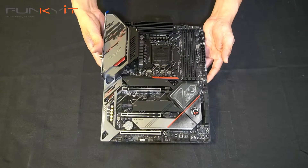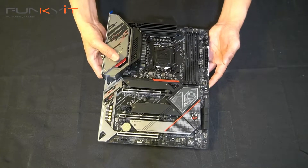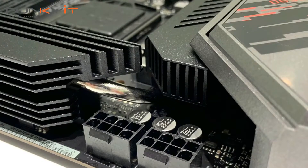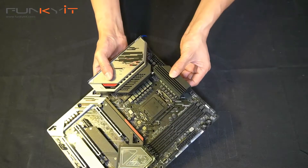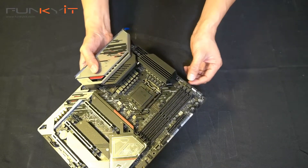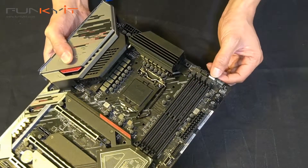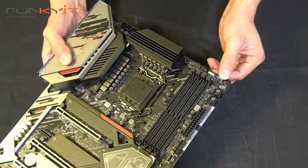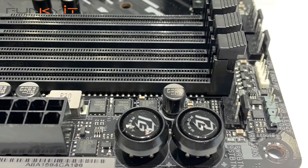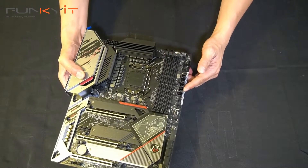Here we have the ASRock Z590 PG Veloster motherboard — looks fairly decent. Starting at the top right, we have the two 8-pin power connectors. There's a nice heat sink for your VRMs. Fan headers at the top, and we also have ARGB and standard RGB headers. There are on/off switches and the reset button, and the standard 24-pin ATX power connector.